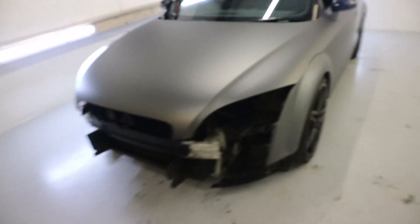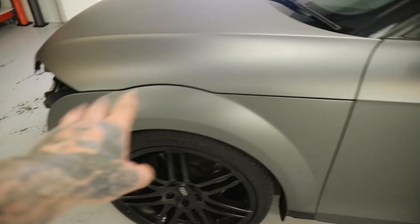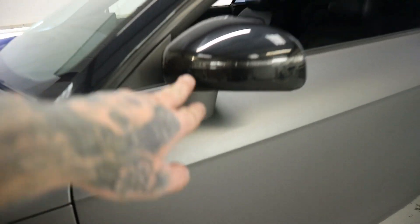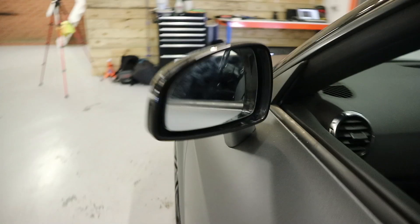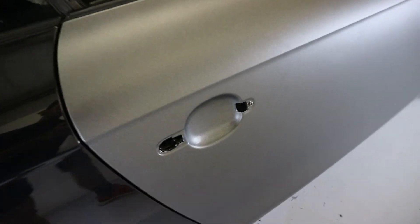So what we've done today: the bonnet is all done and finished, really happy with the corners. The color looks amazing — I can't wait to get it into actual sunlight. Moving on to the wings, I've done both wings. I've also done the doors — the door handle still needs to go on. I've done the mirror stalk and the mirror on both sides.